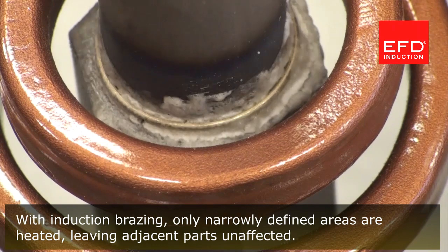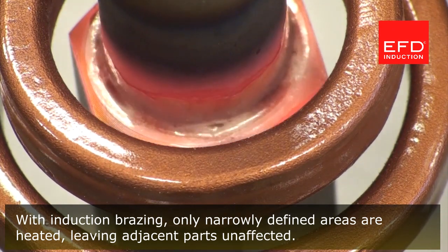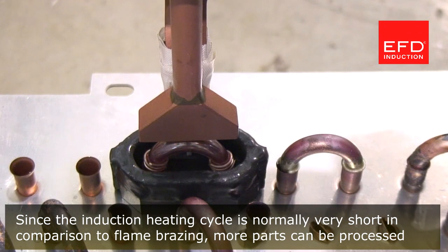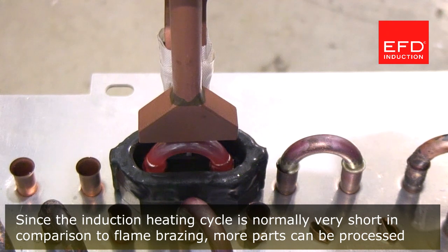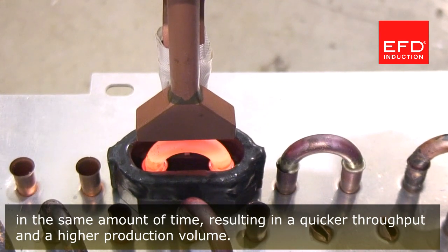With induction brazing, only narrowly defined areas are heated, leaving adjacent parts unaffected. Since the induction heating cycle is normally very short in comparison to flame brazing, more parts can be processed in the same amount of time, resulting in a quicker throughput and a higher production volume.